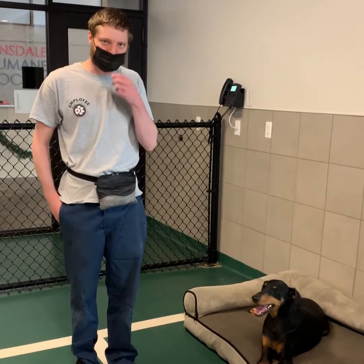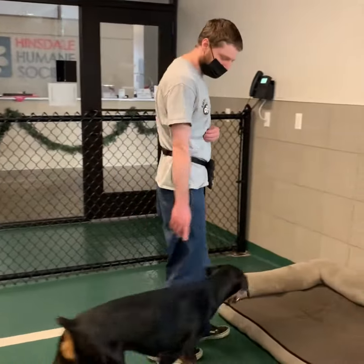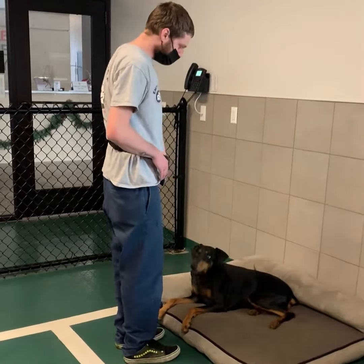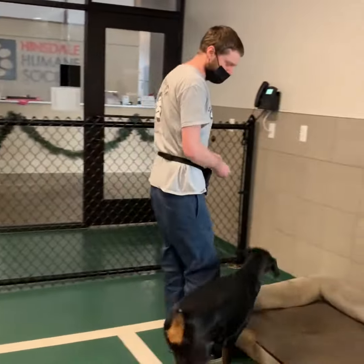How I always start is I'll pretty much stand right in front of the bed and just say it — okay Olivia, bed. Since I'm right in front of it, they're almost encouraged to go on it.